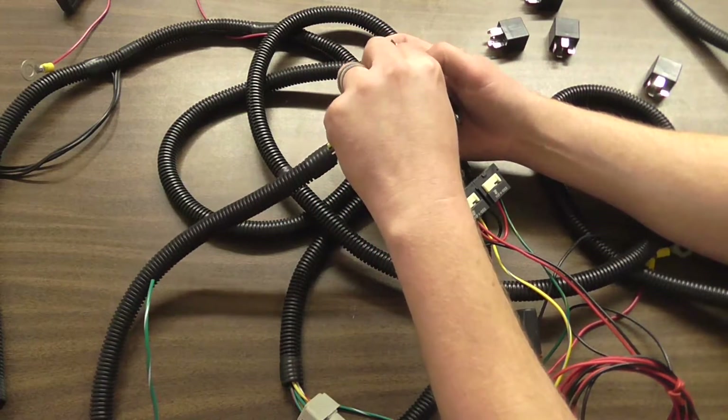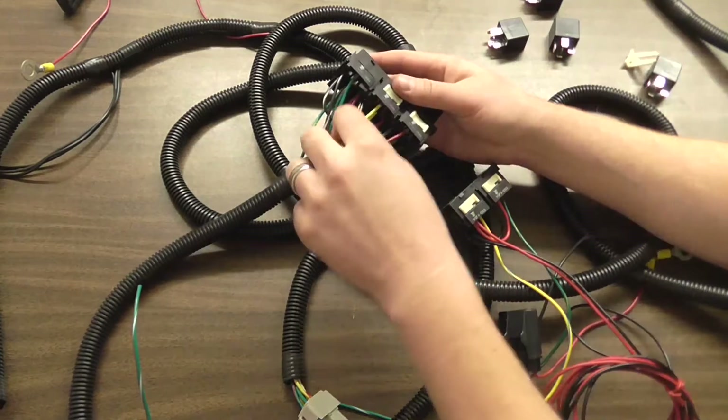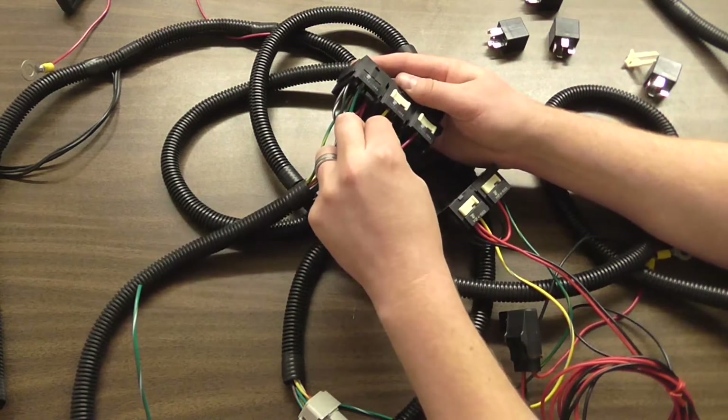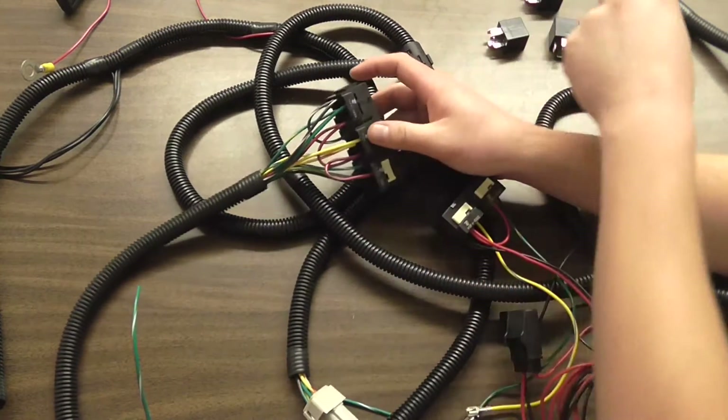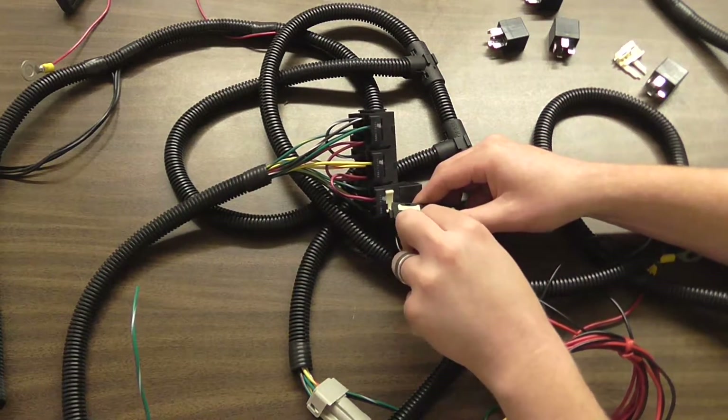Then we go to the white keepers and remove those as well. To do so, you press in on the tab on the bottom of it and pop it up. Push it up and out.